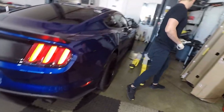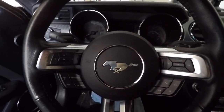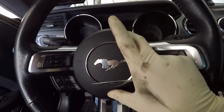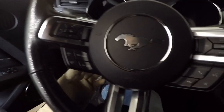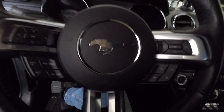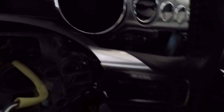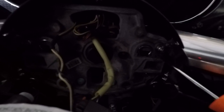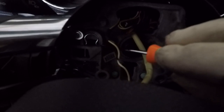Alright guys, so we got the battery disconnected. The first thing you're going to have to do is remove the airbag. To remove the airbag, there are two small holes on the sides — you have to poke a little pin in there so the bag pops off. It's pretty much just held on with those two clips on either side. Once I get it off I'll show you how the mechanism works — it just pops out of place like this. You have these two clips right here, a little silver one on each side.